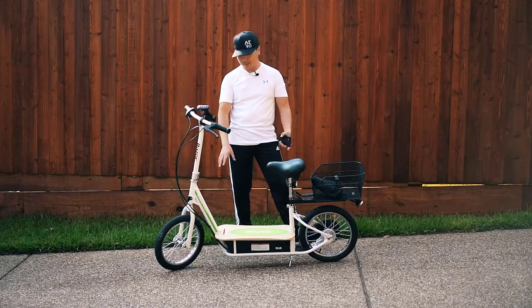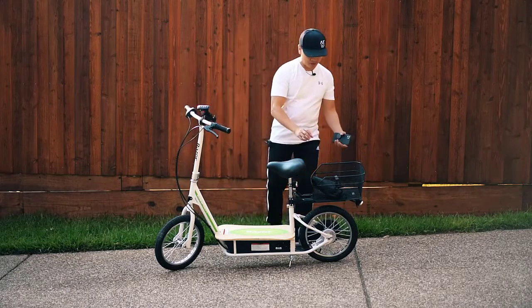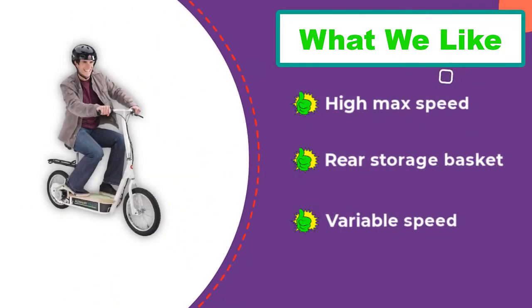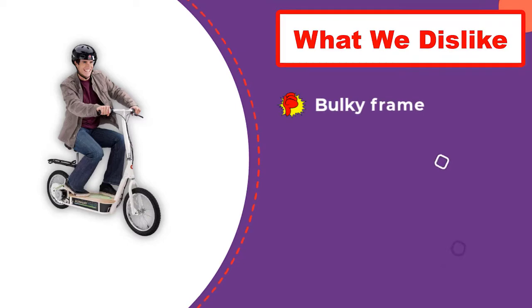Even with a stronger 500-watt motor, the EcoSmart Metro is sluggish to accelerate because its frame is weighed down by large lead-acid batteries. It does reach an impressive top speed of 18 miles per hour, but it takes a few seconds to get there and struggles to climb hills, just like a smaller scooter would.